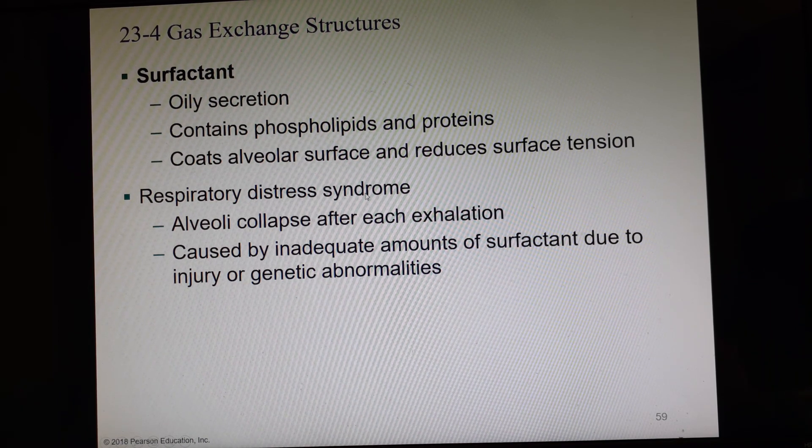Respiratory distress syndrome is when the alveoli do not secrete enough surfactant to keep them open, so every time you exhale, the alveoli actually collapse and stick to each other. This can be caused by not enough surfactant due to injury or genetic abnormalities. Surfactant is also critical for premature babies — it is one of the very last things to develop, so medications may be given to speed up its development.